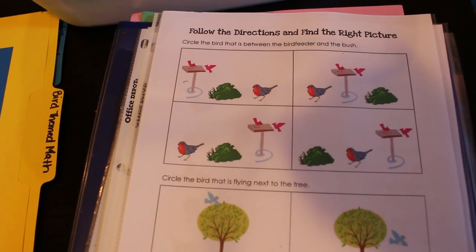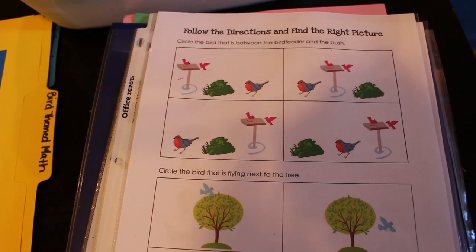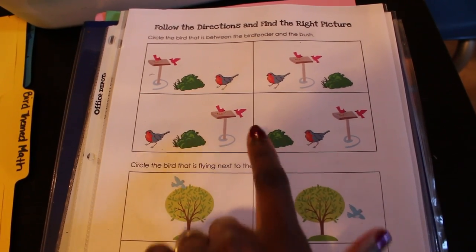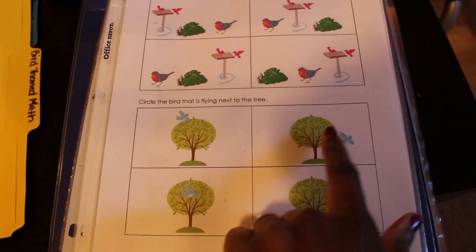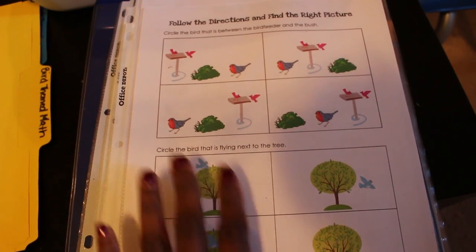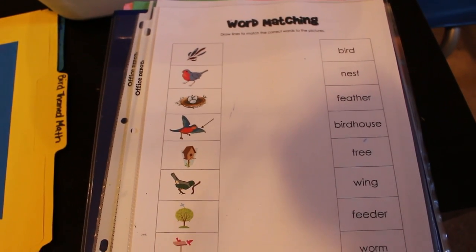This one is about following directions to find the right picture. So, circle the bird that is between the bird feeder and the bush, and circle the bird that is flying next to the tree. I put these in page protectors so the kids can use dry erase markers on them.